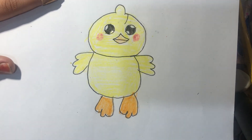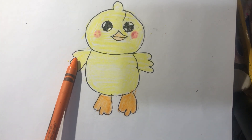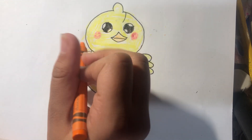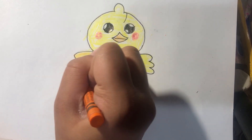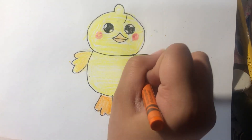Like this, and I'm done. And I'm going to color orange a little bit.